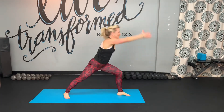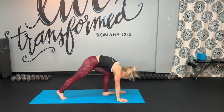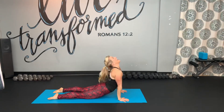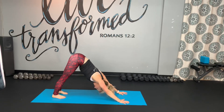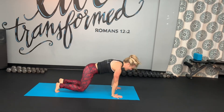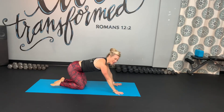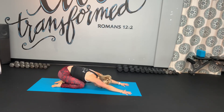Last one on the left leg. Slowly rise up. Biggest inhale, biggest exhale. And finish in downward facing dog — reset, renew. Drop to knees and finish how you started in child's pose.